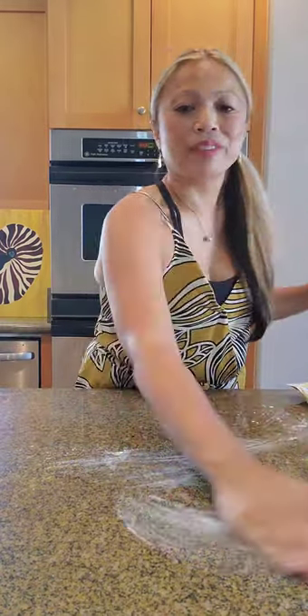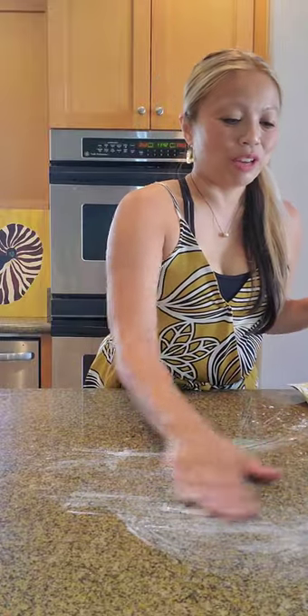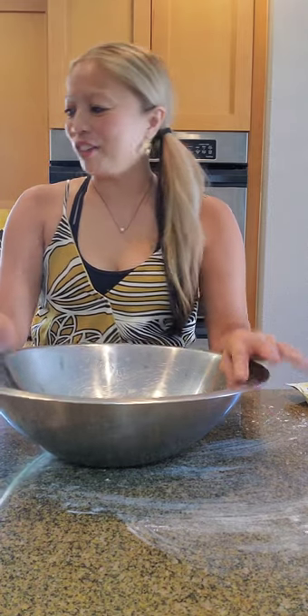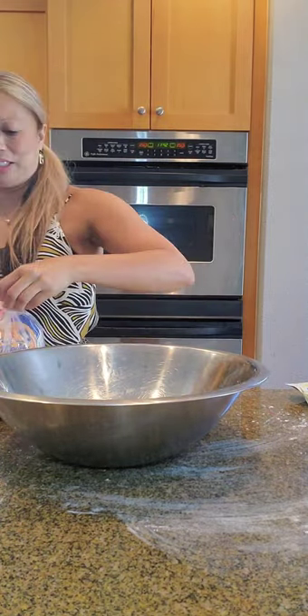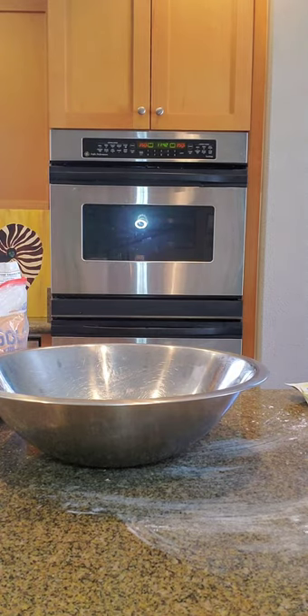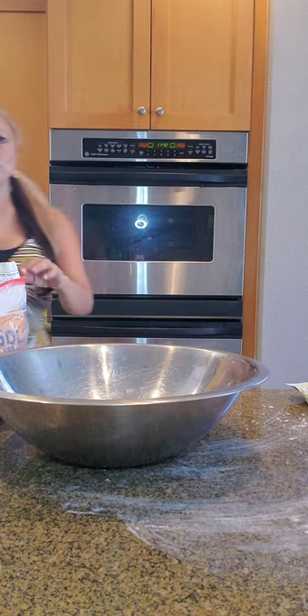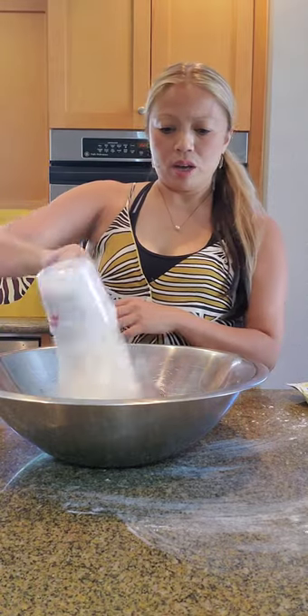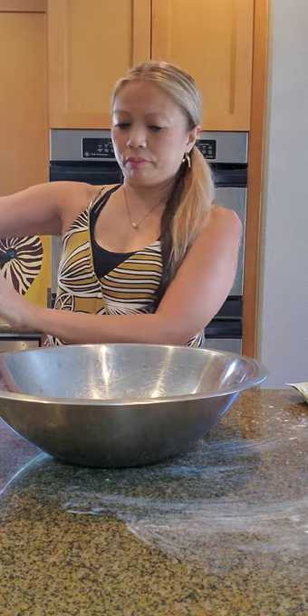The next thing I'm going to do is now the from-scratch ube crinkle cookie with white chocolate chip. Here we go from scratch — one and one-half cups flour. This is my flour — one and one-half cups of Gold Medal flour or any all-purpose flour.